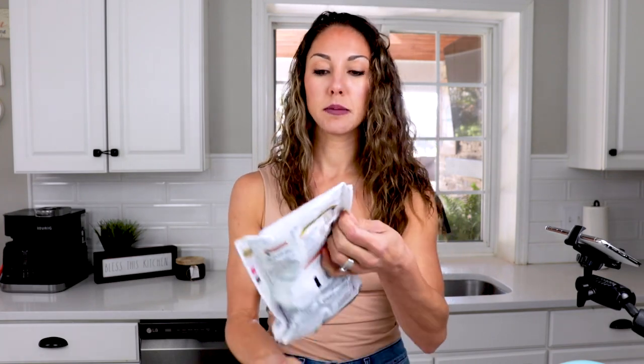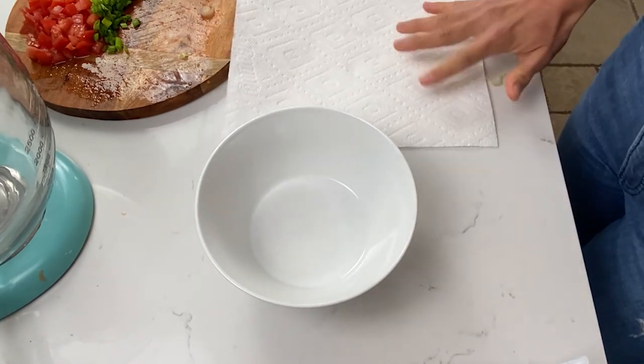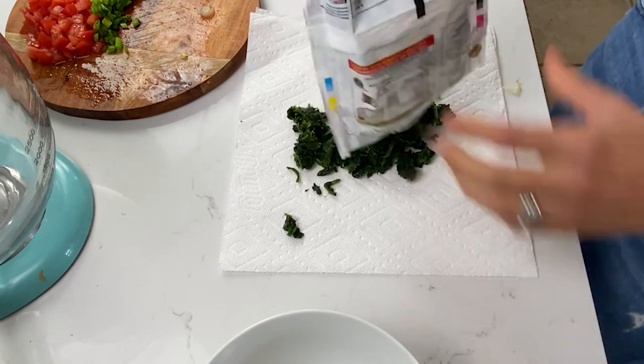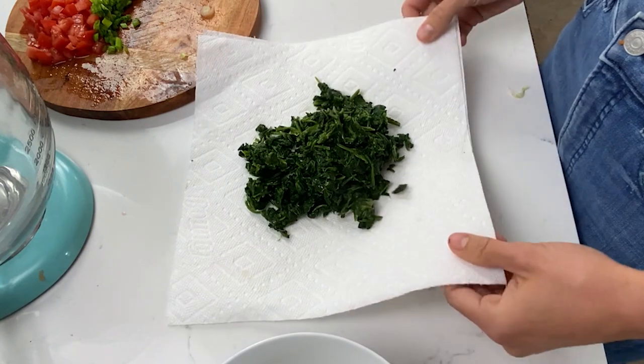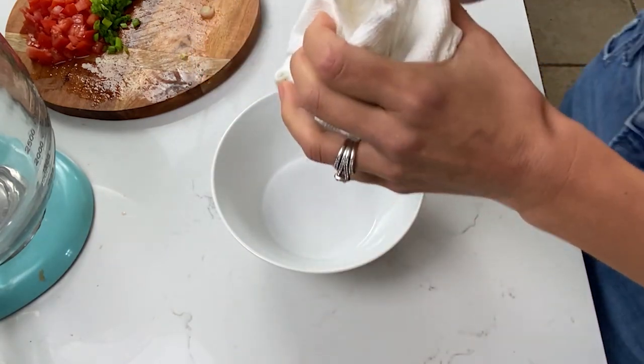Next we're going to prepare our spinach that is previously frozen but now fully thawed out. If you don't have time to thaw it in the refrigerator overnight, just pop it in the microwave so that all the water will melt, and then we're going to squeeze it out anyway. What you want to do is grab either a very thin dish rag or some extra thick paper towels. Grab two thick double-ply paper towels and add your spinach to the center — this is 10 ounces of spinach and it looks like a lot but it's going to squeeze down. Now wrap it up like a little present.